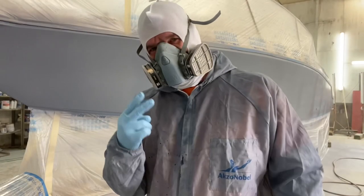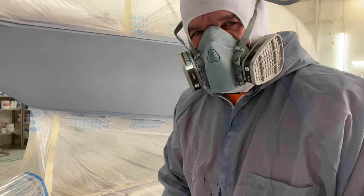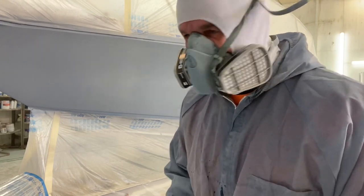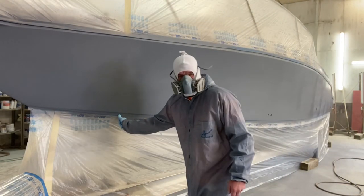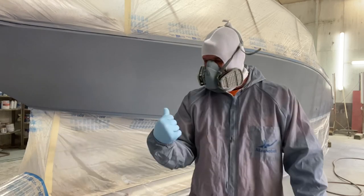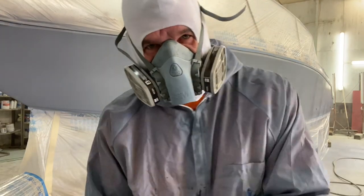All right guys, ready for coat number two. A lot of people ask me how do I know when it's time to apply the second coat. Whether it's paint or primer, you stick your thumb on the tape — one, two — nothing came off. You're ready for the next coat. Let's get it done.